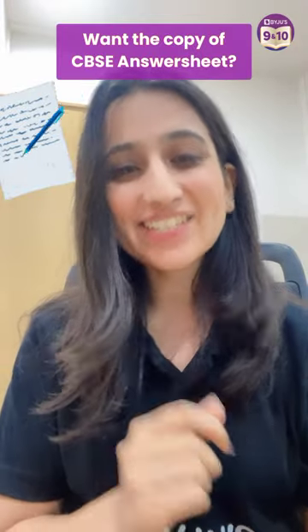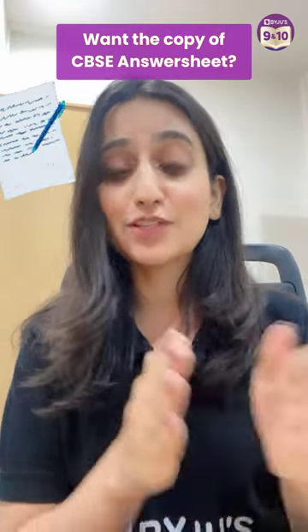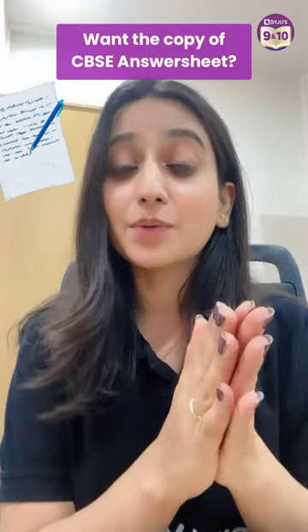Want a copy of CBSE answer sheets? Here are the steps. Number one, you have to go through one important step: verification of marks. You can see how many questions you have attempted, any question that is unchecked, and you can total your marks.